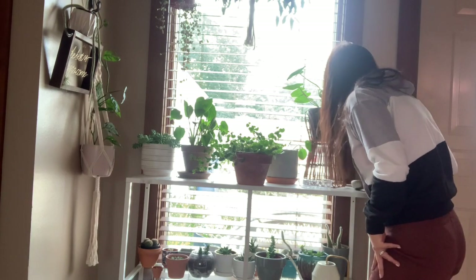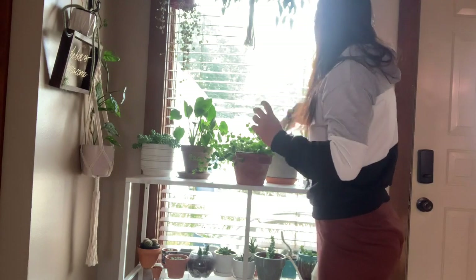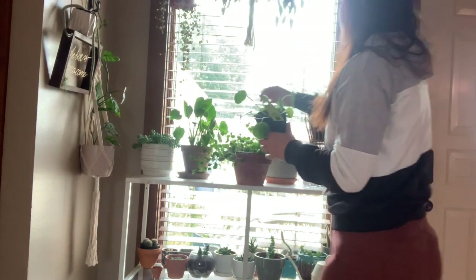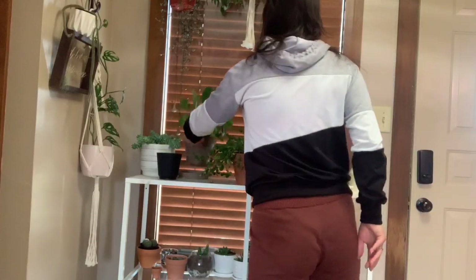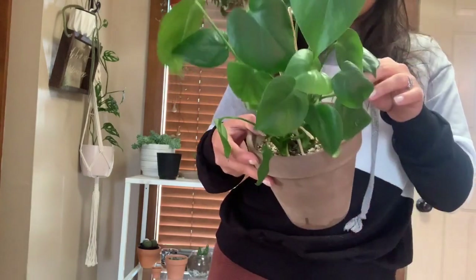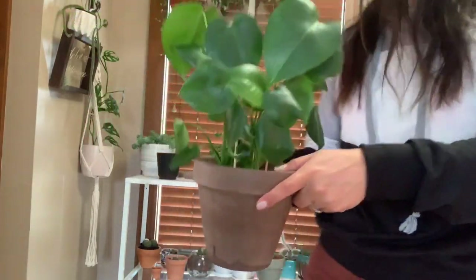Here we are at my other plant shelf — a lot of these plants look really thirsty, and I'm seeing more spider webs on this thing. There are also a lot of gnats, so I'm going to tend to this one later. Here is a really sad-looking Pilea peperomioides — it's really droopy so I'm assuming it just needs a drink. Here is my little baby Monstera deliciosa that has been growing so much since I first got it. I have it on chopsticks to help support it, but the leaves are curling so I'm going to give this one a drink.